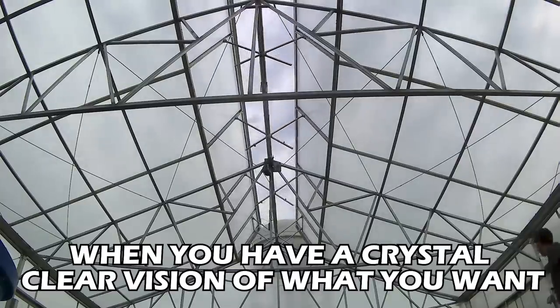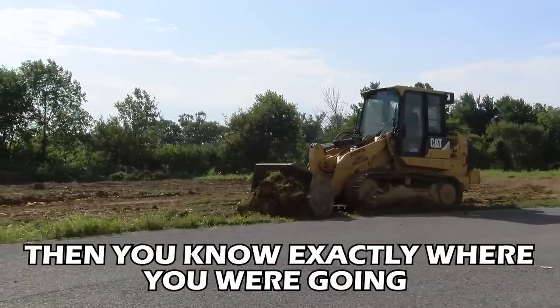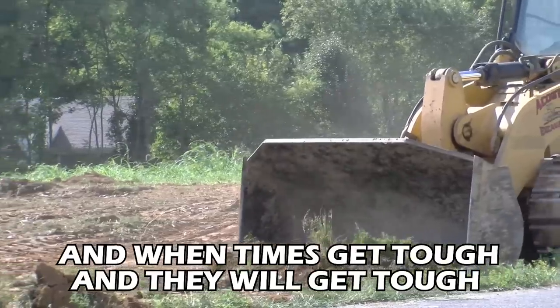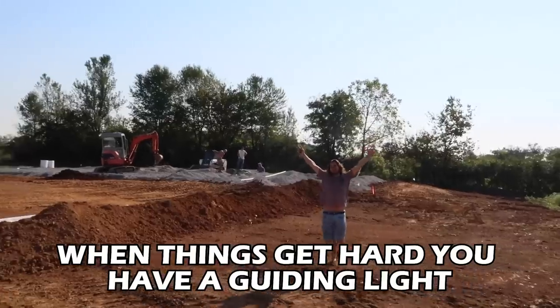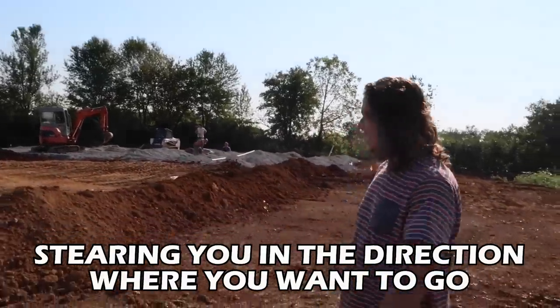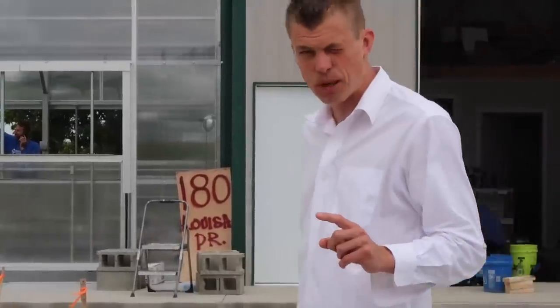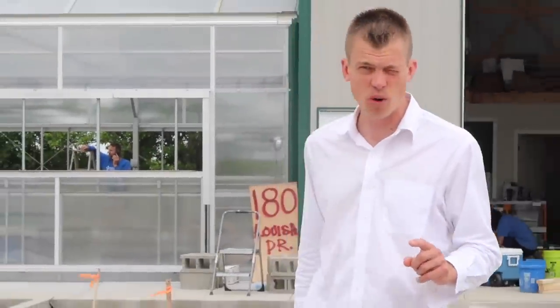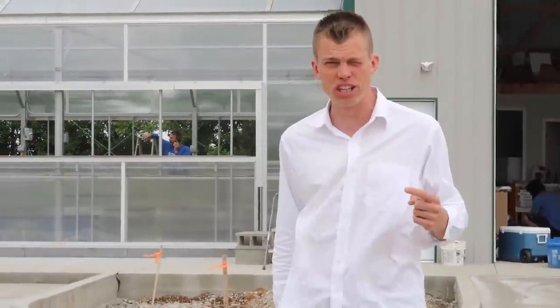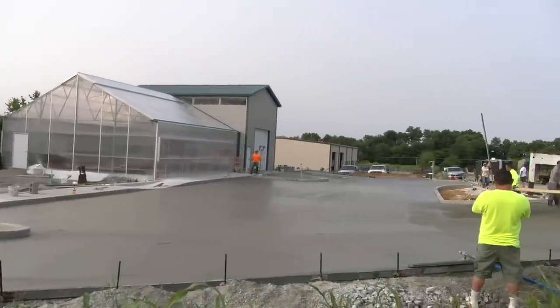When you have a crystal clear vision of what you want — but then it's time to begin. Then you know exactly where you're going, and when times get tough, and they will get tough, you have a guiding light steering you in the direction you want to go, because you started when it was finished. And this, Fishtank people, is starting to look like what it looked like when it was finished in my mind well over a year ago. I'm excited to be sharing an update of how it's going as it gets finished.